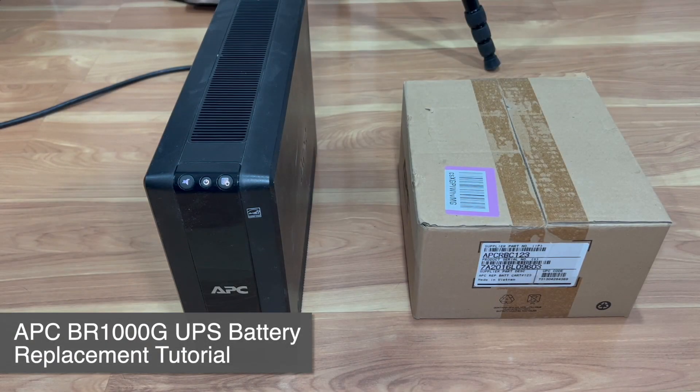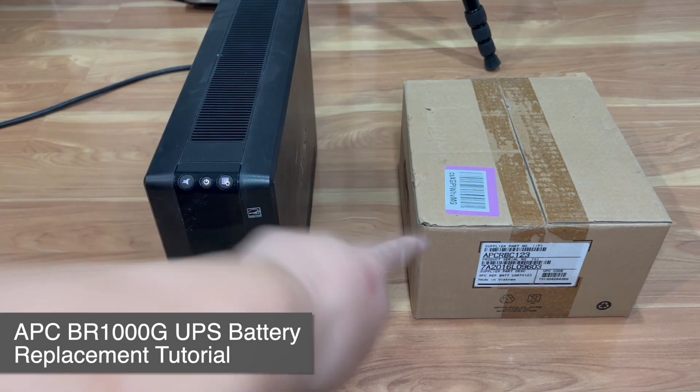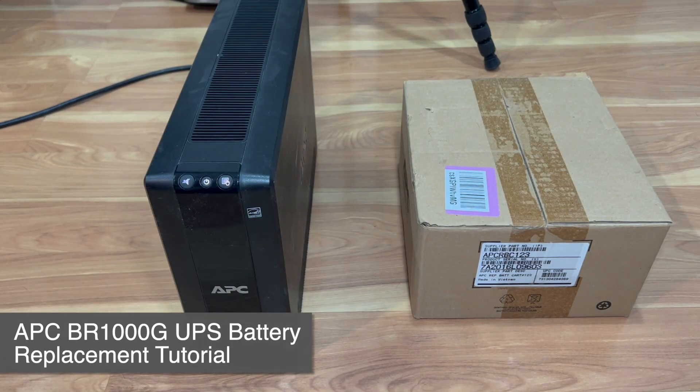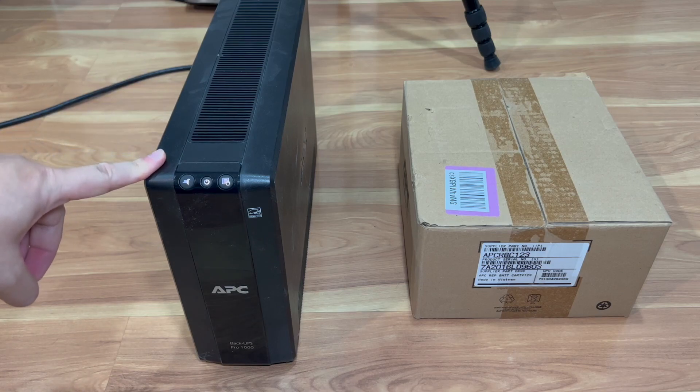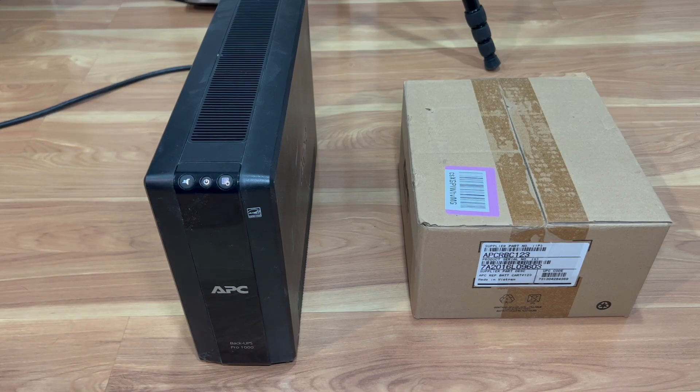What's up everyone, welcome back to Tauntime. Today we will be unboxing this APC battery replacement pack for this APC Back-UPS Pro 1000 UPS.